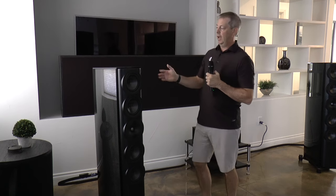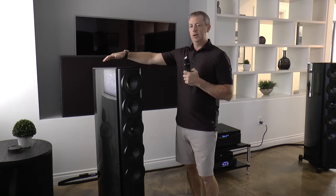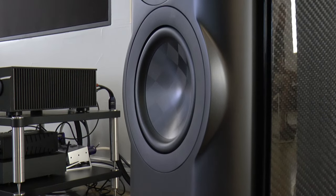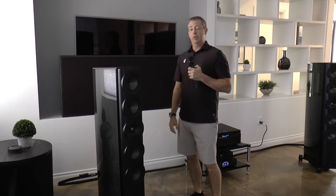Moving to the side of the cabinet, probably the most obvious cosmetic change is the radius carbon fiber panels, and that's exclusive to the Limited Edition. That's the only finish that these are being produced in.